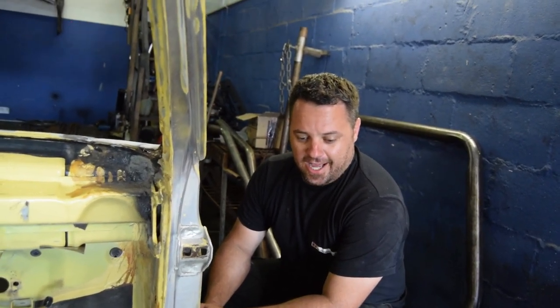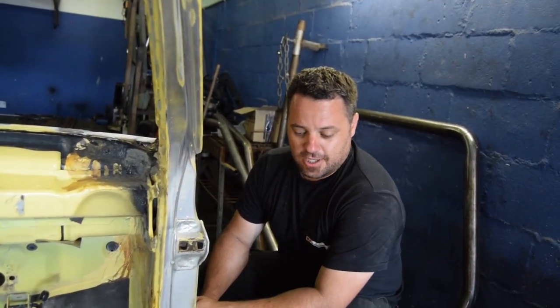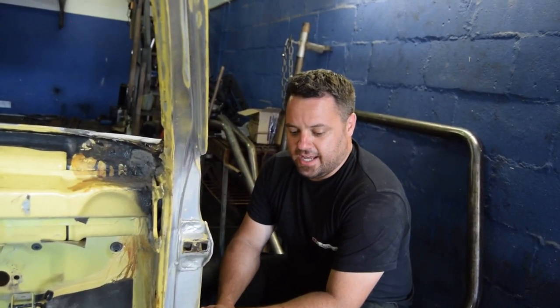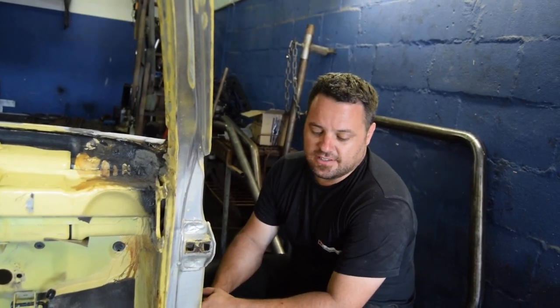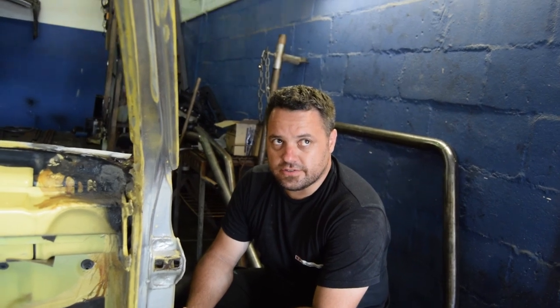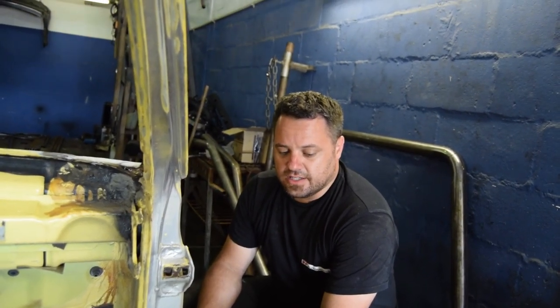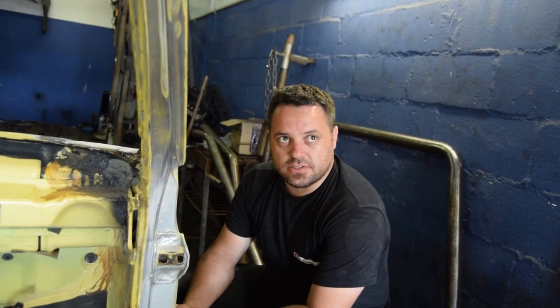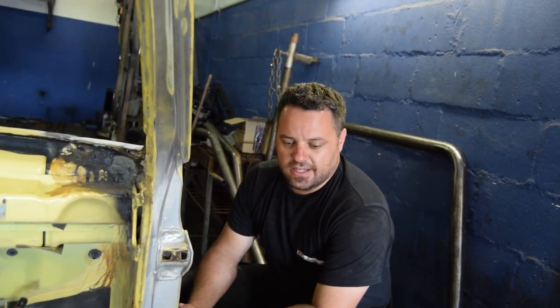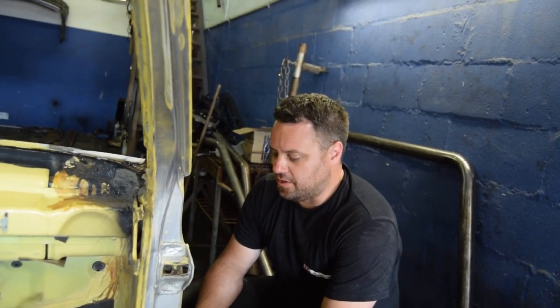I'm not prepared to take the risk. When the car came in I took the door off, had a good look at it and I'm not comfortable building a roll cage on top of that. I've got a scrap body outside that we can cut pieces from — let's rather cut that section out and graft it in. The original metal was rusted so the metal was soft.